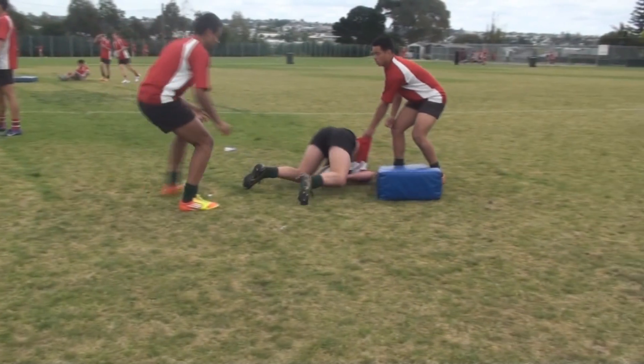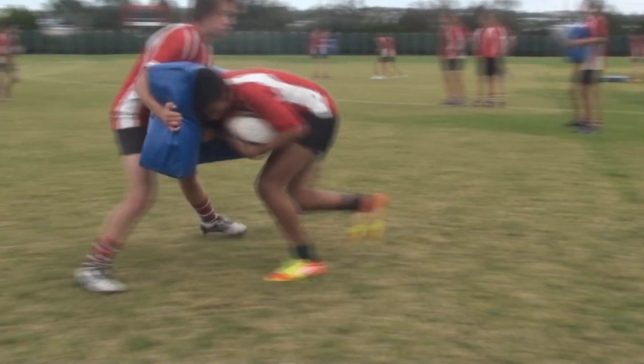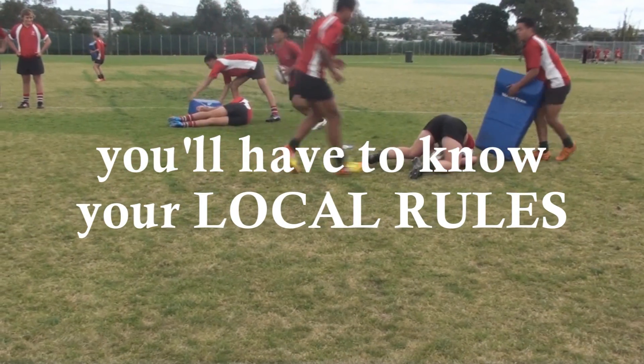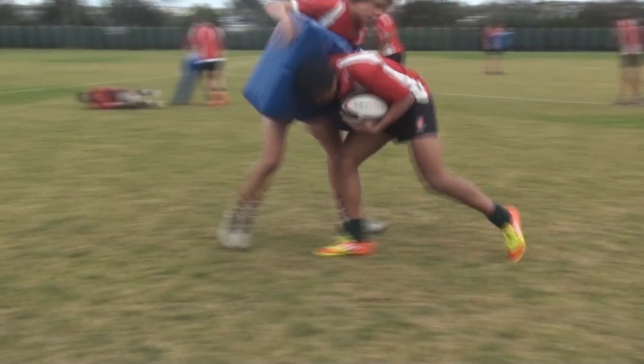In this drill here, same drill, but the next placement is squeeze ball. We're allowed to do it in New Zealand and you'll be allowed to do it at various age groups around the world, but there are some places that you can't do it. So you'll have to know your local rules or your national body rules. With the squeeze ball, we're pushing the ball out through the legs.